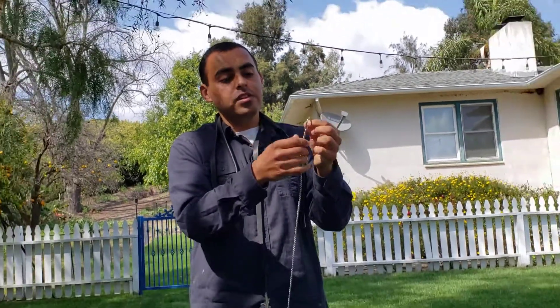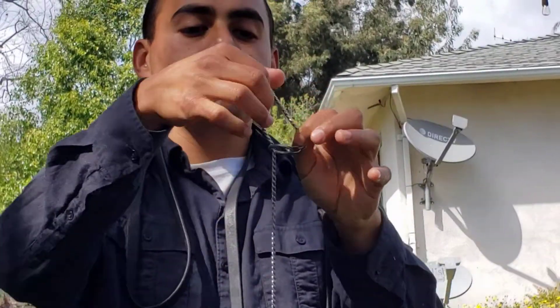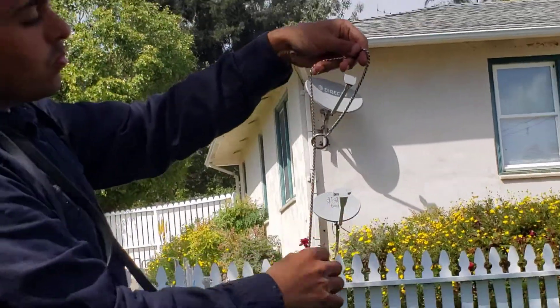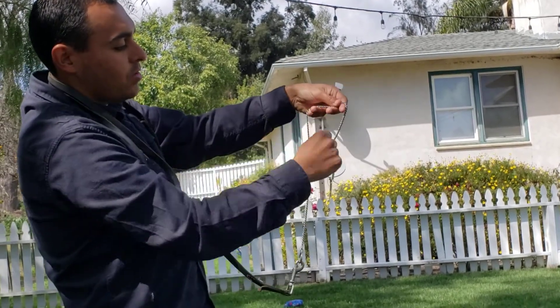Grab the other side that doesn't have the leash. Make a small little arch — I'm going to zoom into that. What you want to do is make like a letter P. P for puppy. You should see a letter P. Have it straight this way, straight that way. You can tell letter P.